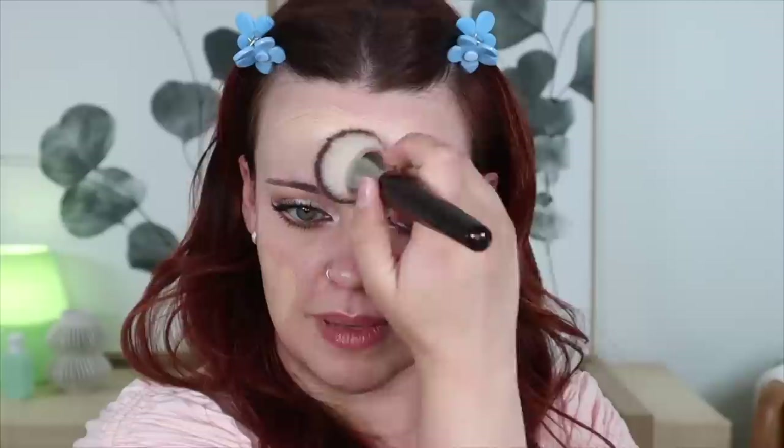I used my Supergoop Unseen Sunscreen today to give my skin a little bit more of a matte finish, because my Belief sunscreen gives me a very dewy look. So that's going to help from this looking dewy on me. I'm also going to have to really set the center of my skin because I do have an oily complexion and that just makes my makeup look dewy naturally. This makeup look just feels so ethereal and pretty — straight out of a fairy forest to me. I'm really excited to see how it comes together once I have the base on.